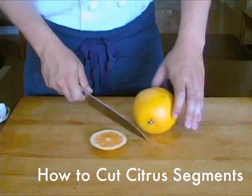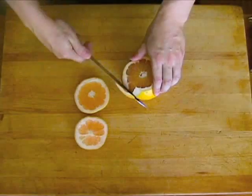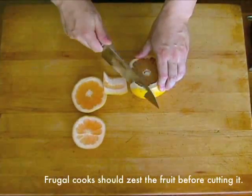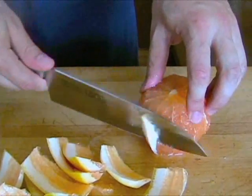To skin and remove the membrane from a citrus fruit, start by cutting off the top and the bottom of the fruit with a sharp chef's knife or santoku knife. Hold the fruit flat on one of the cut surfaces and use your knife to carefully remove the skin from the fruit, following the contours of its surface and removing as little flesh as possible.